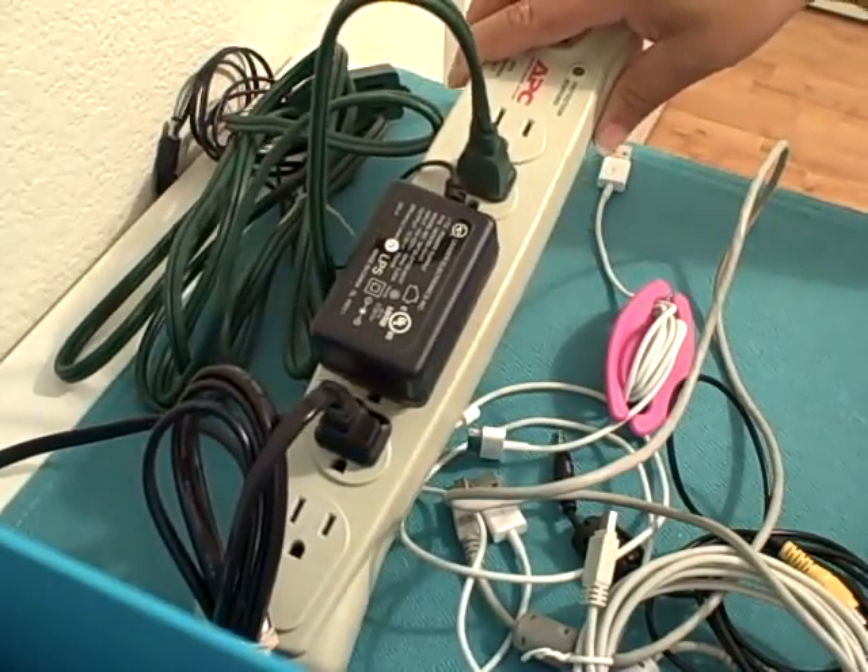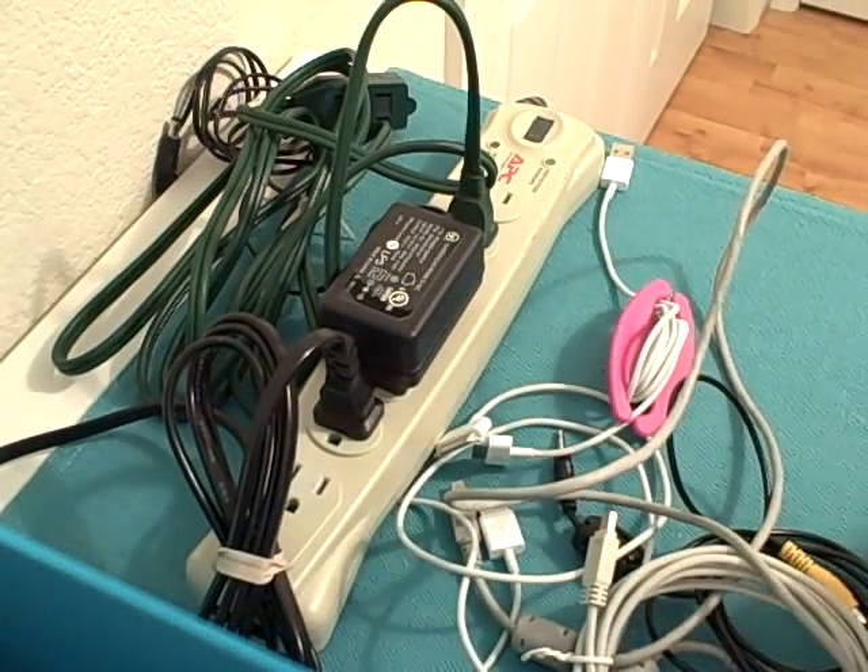Usually most of us use a surge protector, something like this, and the cords are all mixed together and you're not sure quite what you're unplugging.